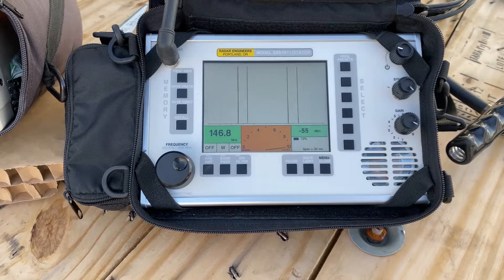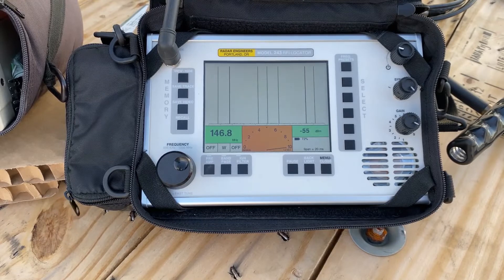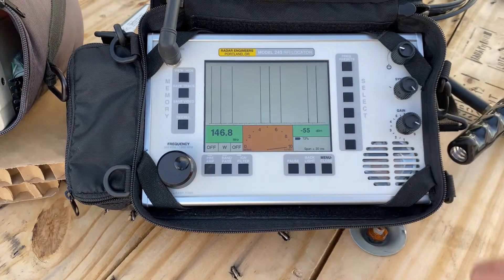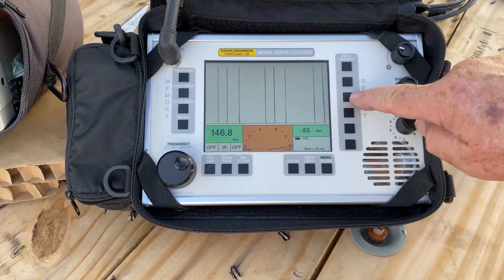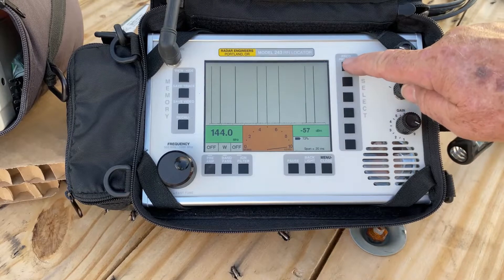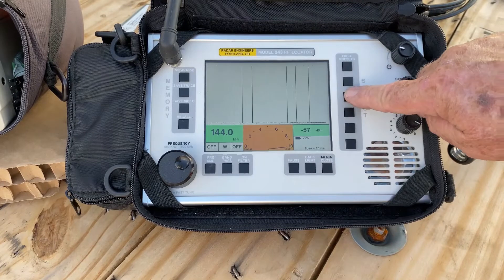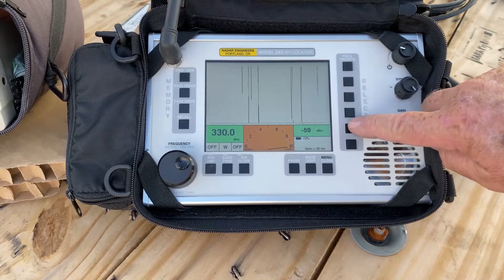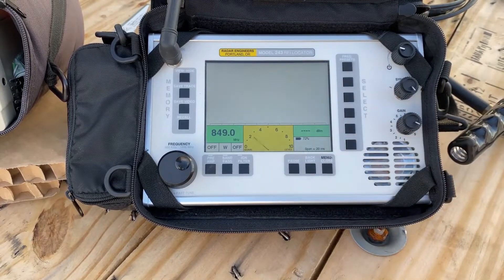This is the Radar Engineers 243, still set at 146.8. We've got six presets. Right now I'm set at 146.8. The 144 I use when I bring up my Yagi antenna. Then 3.5 megahertz. We'll run through: 146.8, my next preset is 330, next one is 449, and then the last one is 849.